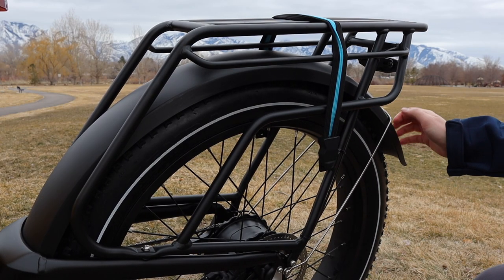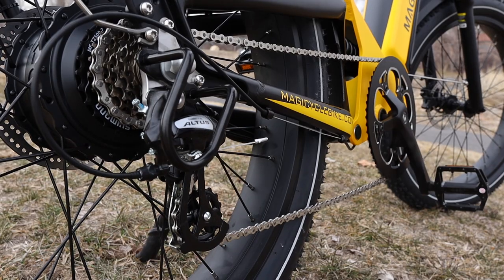As a matter of fact, the full coverage fenders and the Shimano derailleur will add a lot of versatility to this option.